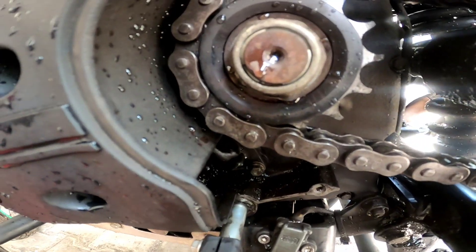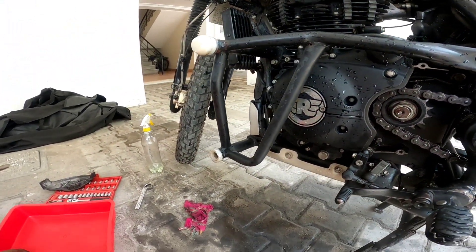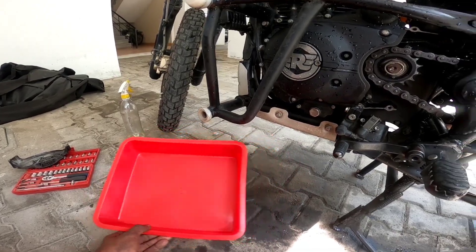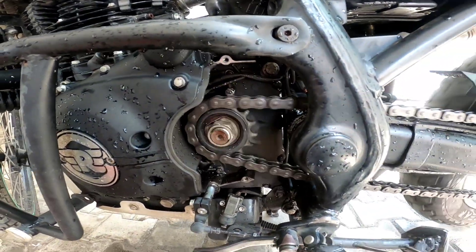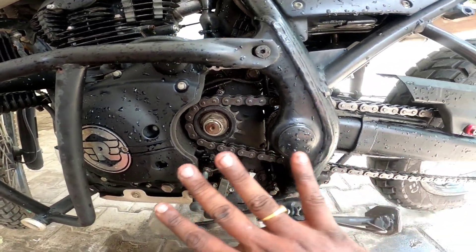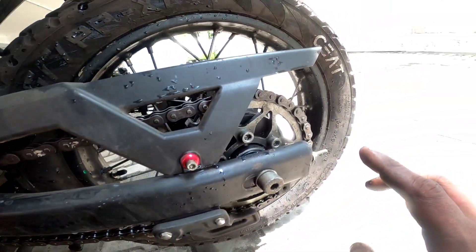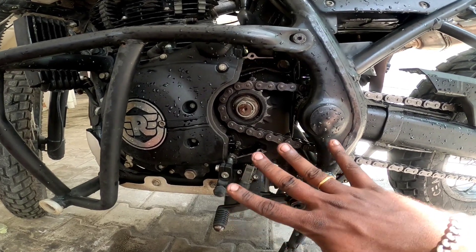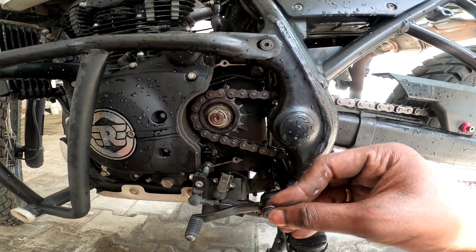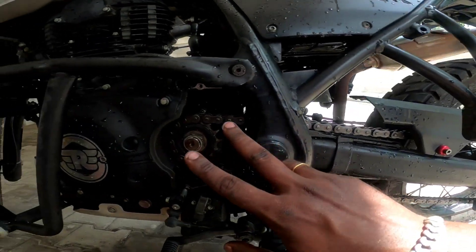Please check the chain for cleaning. I will be able to clean it now. The wheel is free — it's free and clean. The chain is clean. It's clean. We can clean the chain. It's clean.